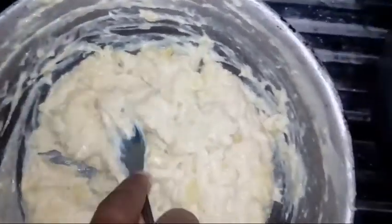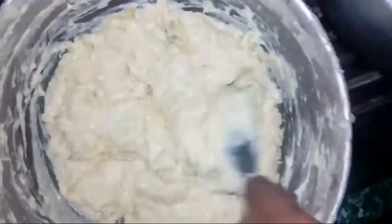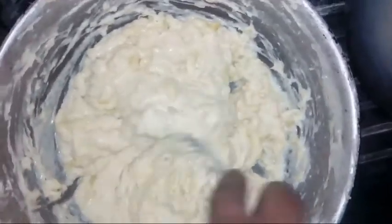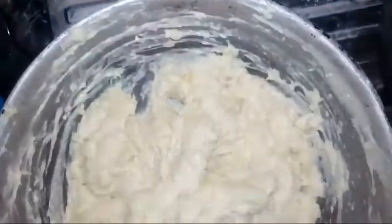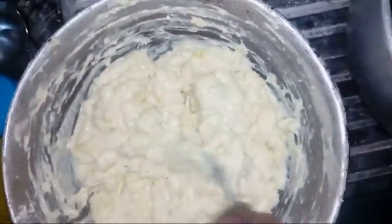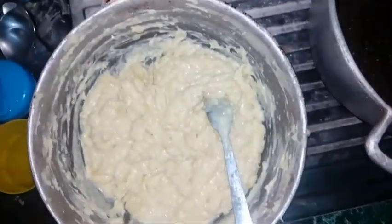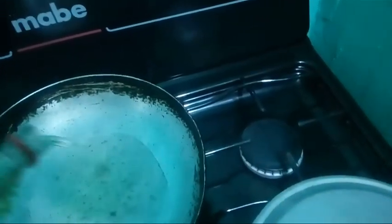I'm going to be rolling them into balls. As you can see this one here, you need to be rolling them into balls in the flour and frying them, so stay tuned. I'll just get the frying pan on the fire. I'm going to pour in the oil — just enough to cover the bottom of the frying pan — and then let it heat up, and then start dropping my yambals.